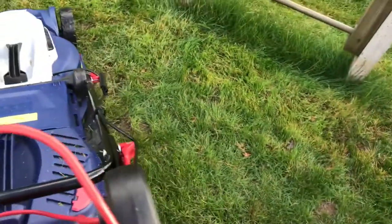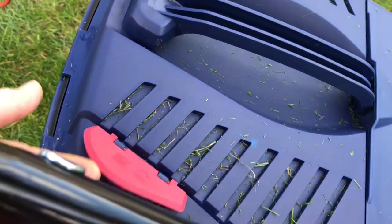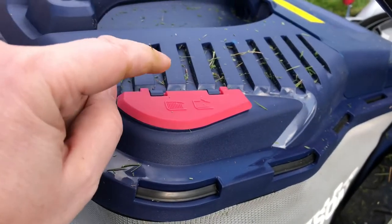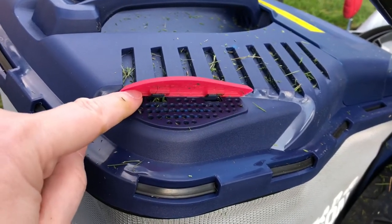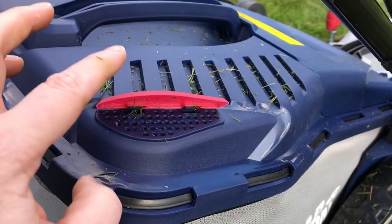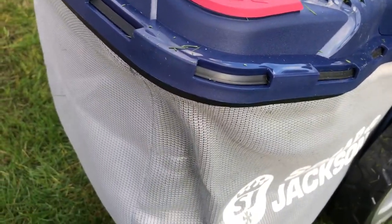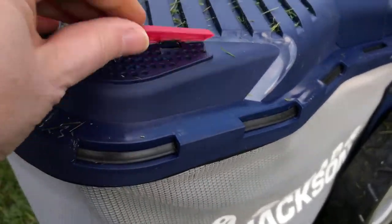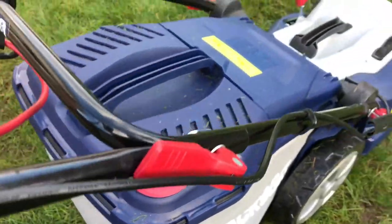There is a little feature on the grass box — when you start the motor this will blow up, and when it closes that is when the grass box is full. When it opens, the air in the bag blows it open to indicate it's not full, and it closes when the grass is full in the grass box. It's a good feature, but you can also tell when your grass box is full because it tends to get a little heavier.